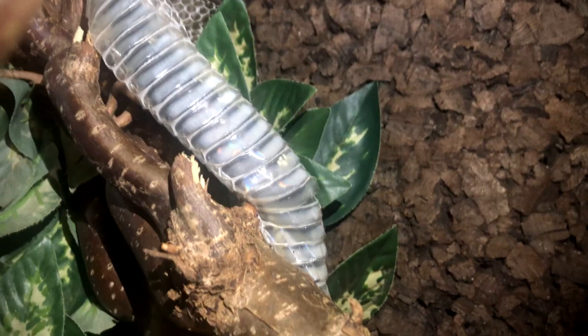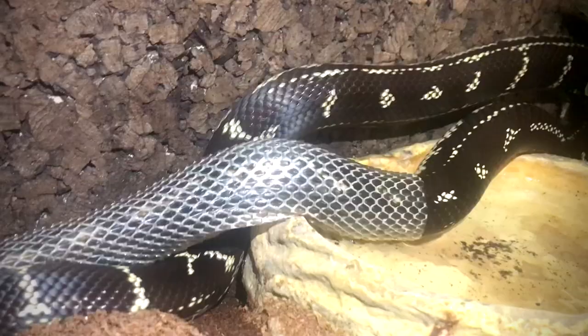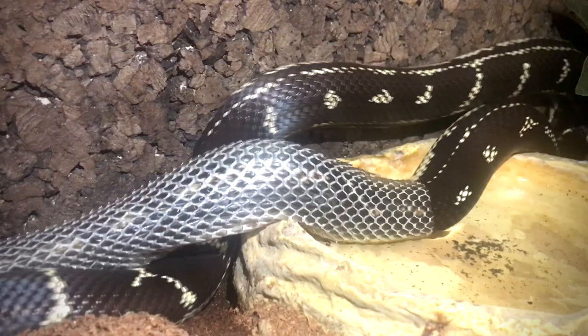There is no timetable for when snakes shed. They do it depending on growth, which again depends on how often and how much you feed them. So if your snake is not shedding as often as someone else's, don't worry — it's probably perfectly normal.